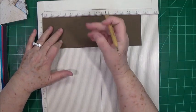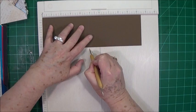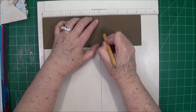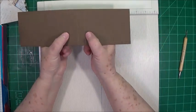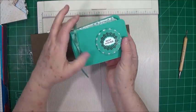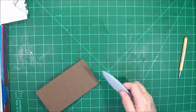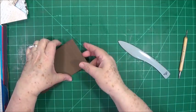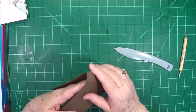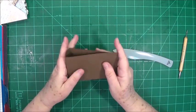The first thing we're going to do is score at four and seven eighths, then score at five and five eighths, and then score at six and a fourth. The reason we're putting that third score line in there is so that this part here bends and spins back to create your opening. Go ahead and burnish your score lines — it's been one of those days around here. There we go, we've got those.